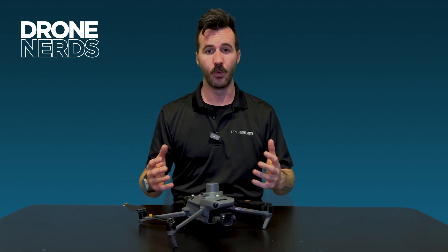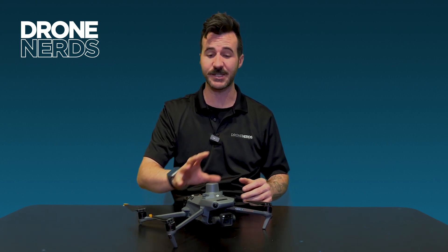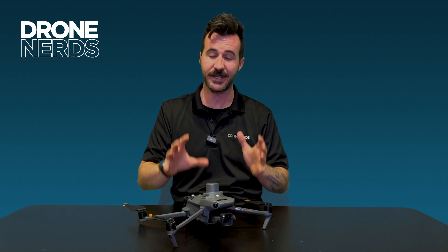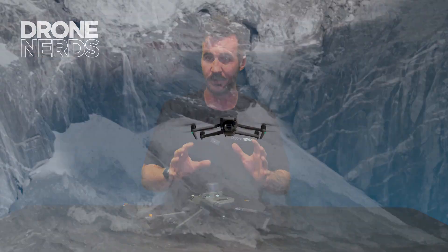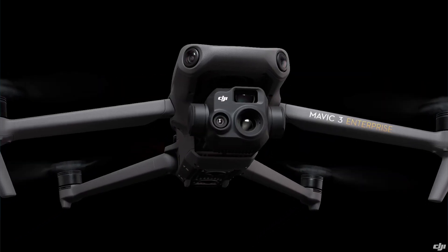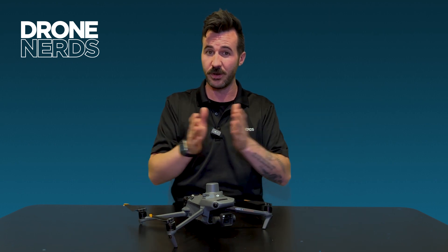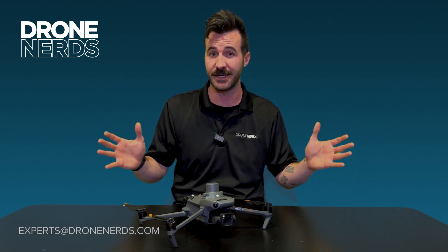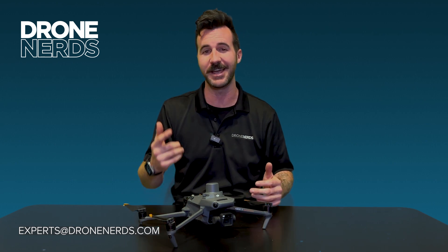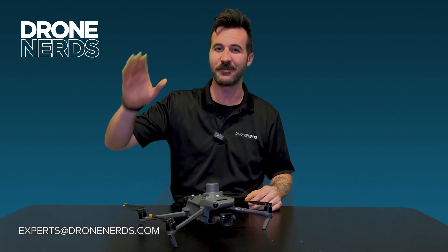Well folks, that was great — we got to talk about the new RTK attachment for the Mavic 3 Enterprise series. This powerful little attachment for an already super-capable drone has incredible use cases. It fits all three drones in the series: the M3E, the M3T, and the M3M. Which one better fits your organization's needs? Reach out to us at experts@dronenerds.com and let us guide you to the right decision. Thanks again for joining us today — be safe and happy flying. Take care.